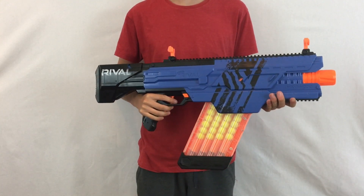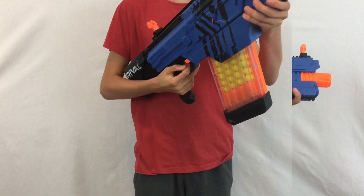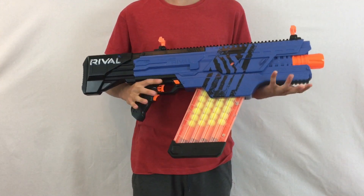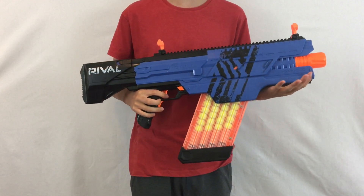Now on to the cons: it takes D batteries which are very heavy and very expensive, especially six of them. The magazine is very awkward to load in and also takes quite a while. The rate of fire is honestly quite slow for a full auto blaster compared to something like the Hyperfire or the Rapid Strike.